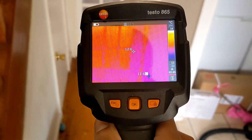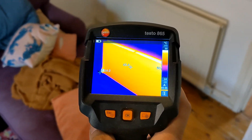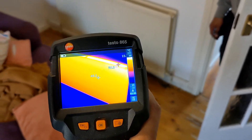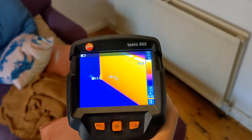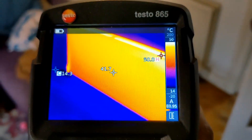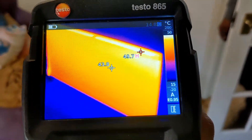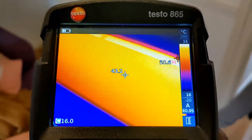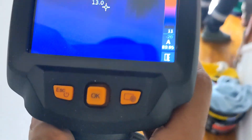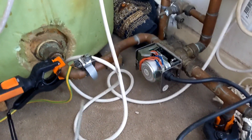The big one in the lounge — 50 degrees across the top, nice even spread. Obviously it's a bit cooler than the upstairs ones so we're going to do a bit of balancing to try and get it a little hotter downstairs. But flushing has definitely worked, and you saw how much crap was in that system. F&E tank is nice and clean now — we are all good to go.